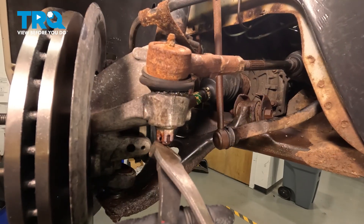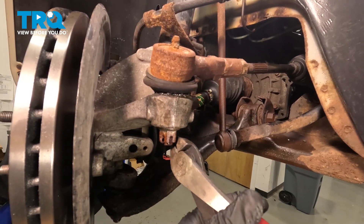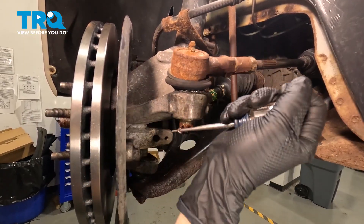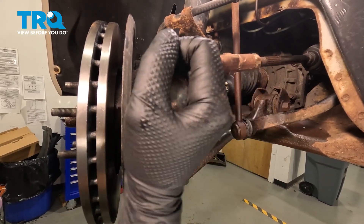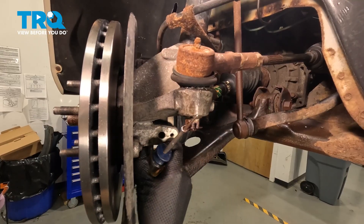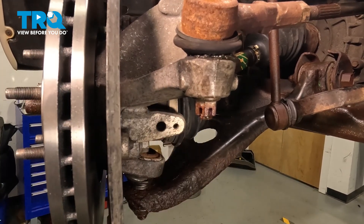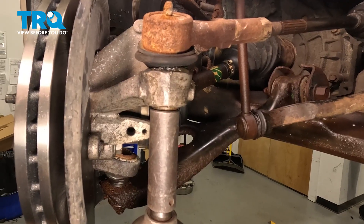Use some wire cutters to undo your cotter pin — might need a pick. Shake it around if your car is rusty like this; rust typically doesn't like the shakes. I'm not cutting it off, just pulling it out. Now we're going to use a 17-millimeter socket to take off our castle nut.